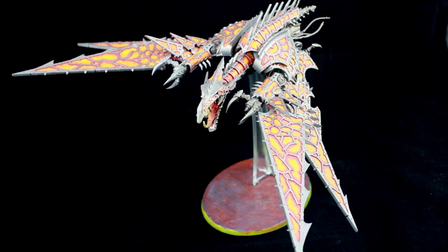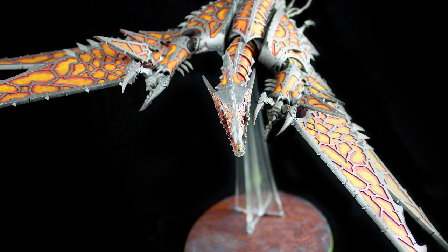Hey guys, Jay here, welcome to Anzabattle.com. Today I'd like to give you guys a showcasing video on a Helldrake I painted a little while back. I painted this guy up for a Chaos player I know, and I'm a huge fan of the Helldrake model. I think it's very, very gorgeous.